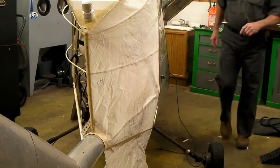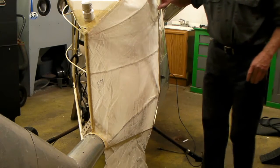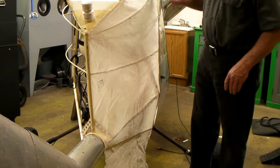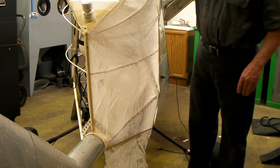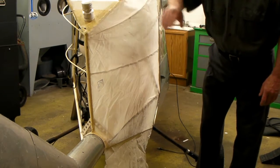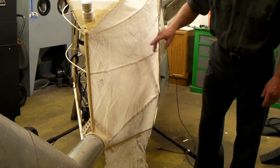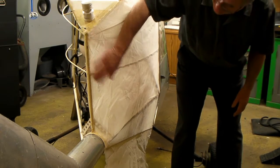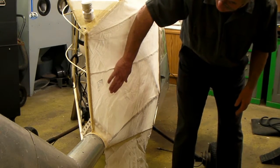What I'm doing here is gluing this fabric on. I've got a thicker, medium weight fabric up here on top. And then down on the back here on this side, this is what they call ultralight fabric.